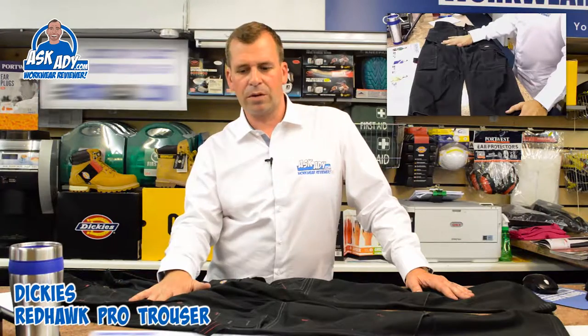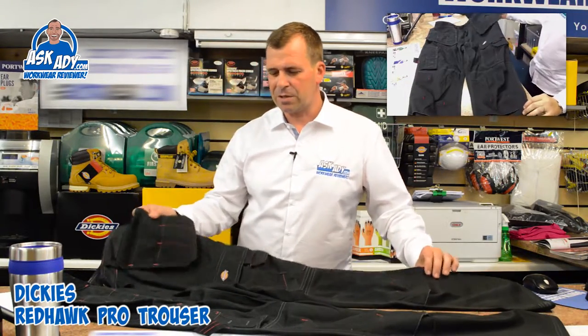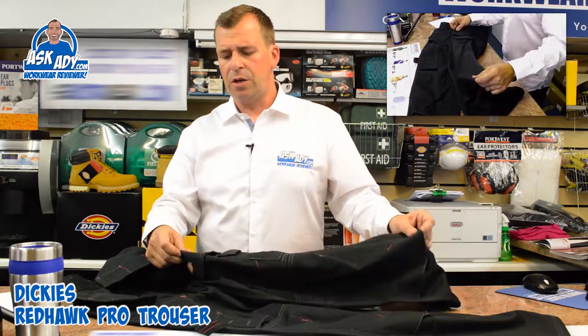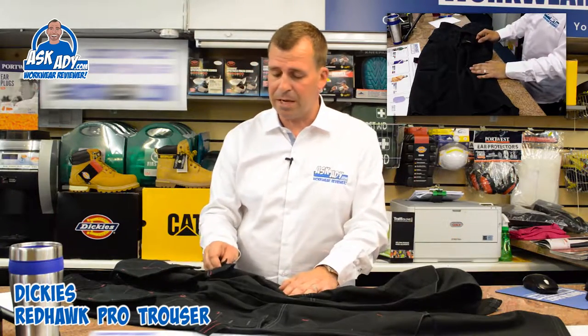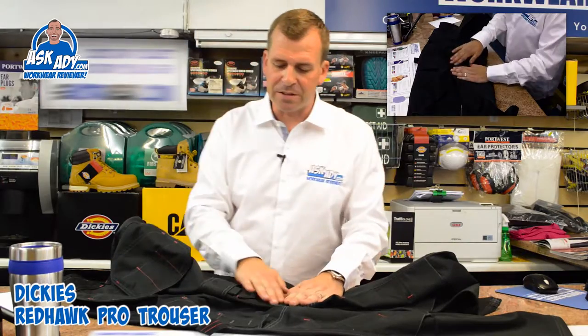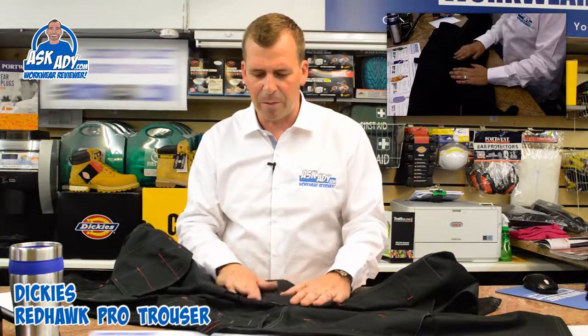This is about £10 more than your entry-level Redhawk Super Redhawk trouser, but it's a really nice trouser for the money. On the left leg you've got a pocket ideal for your wallet or mobile phone, and also a little pocket on the front of that, which is probably more suited to your phone.